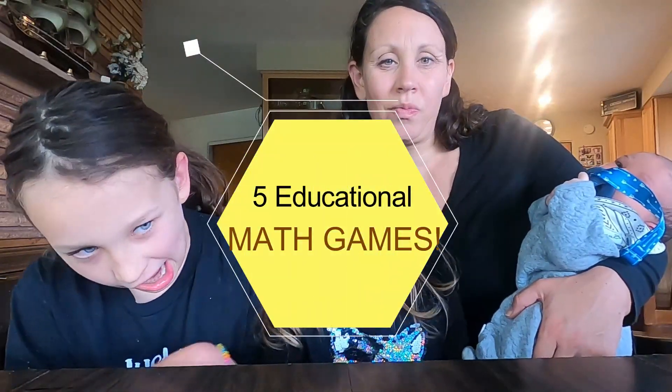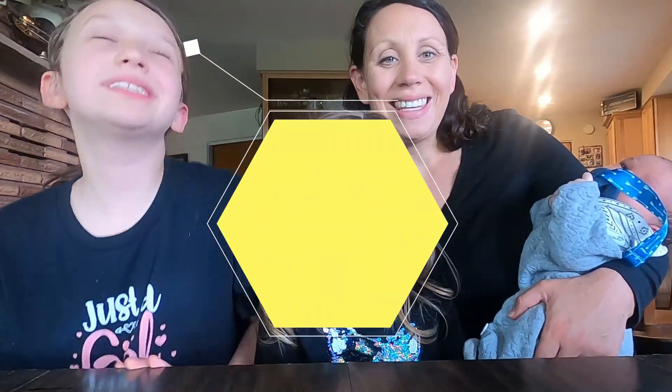Welcome to Team B Farm! Today we are going to teach you our top five math games. This video is part of a collaboration hosted by Kids Learning for Life, and we were so excited to join in because we love games, and if they're educational in the boot, that makes it all the better.